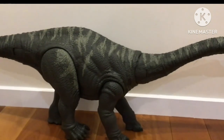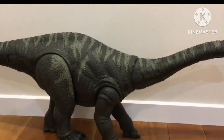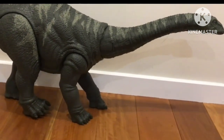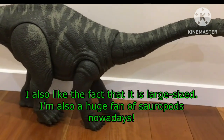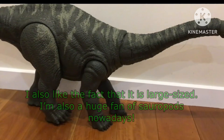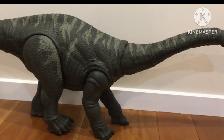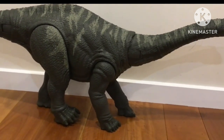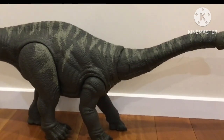So what do I think of this model? Well, I think it looks really, really great. It's got great detailing, decent articulation, and it looks as realistic as the Apatosaurus you see in the movies. I would give this 10 out of 10 points since I don't see a lot of flaws with it. If you're a dinosaur lover or a Jurassic Park and World fan, I suggest you pick this up — but be warned, it's actually quite expensive.